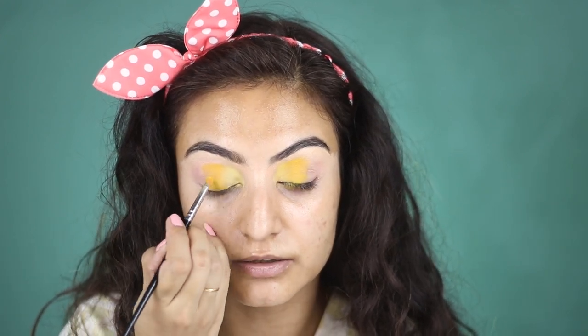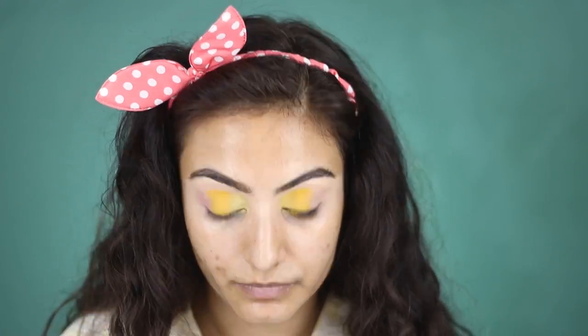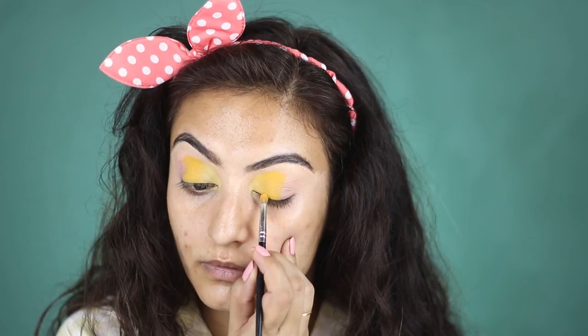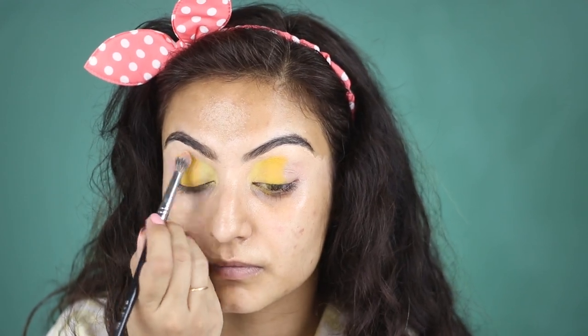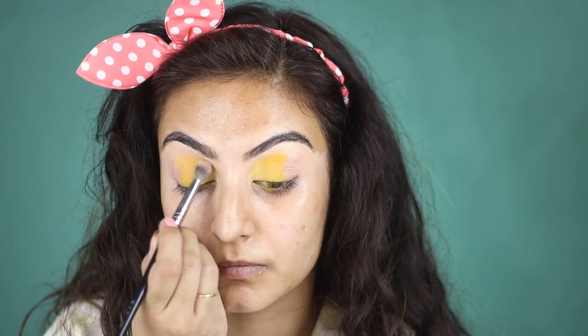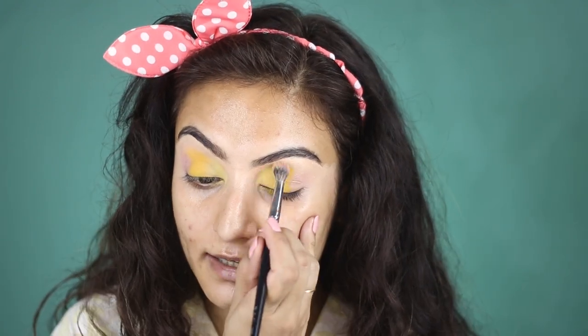The colors are much brighter in person — I don't think the camera picks it up that well. With the right amount of layering, this is what it's going to look like, and now I'm just going to blend it out. If you blend really hard you're going to lose a lot of that pigment, so be very delicate at this step.